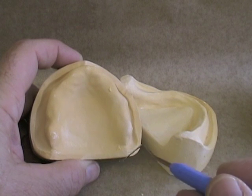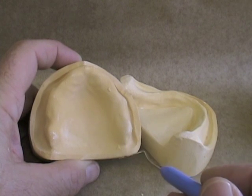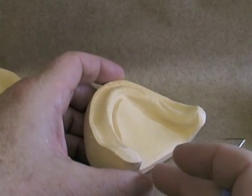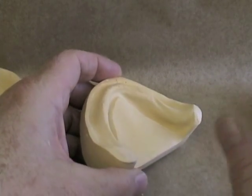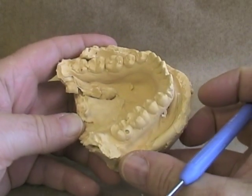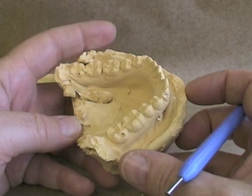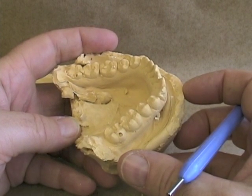The last aspect that's really important for master cast in removable prosthodontics is to have a nice smooth land area and also a very smooth tongue space. When we go to process acrylic resin on these, we're going to put some investment tight against this and pour plaster against the surface. If it's rough and sharp and has lots of undercuts like this cast here, when we try and separate those two parts of our flask during processing, this cast will fracture. We're going to have a broken cast and not be able to process what we want.